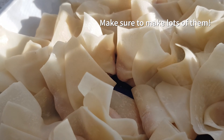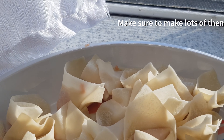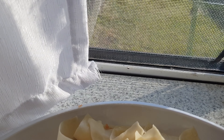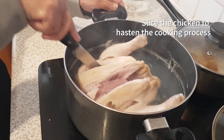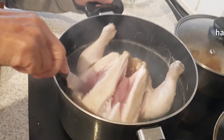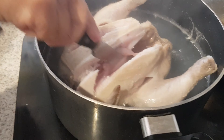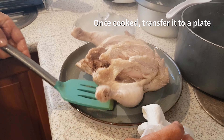Make sure to make a lot of them because we will fry some and put others into our soup. Slice the chicken to hasten the cooking process, and once it's fully cooked, transfer it to a plate.